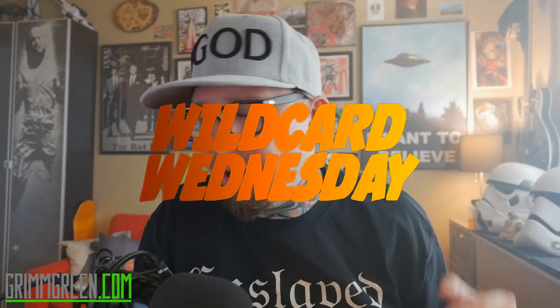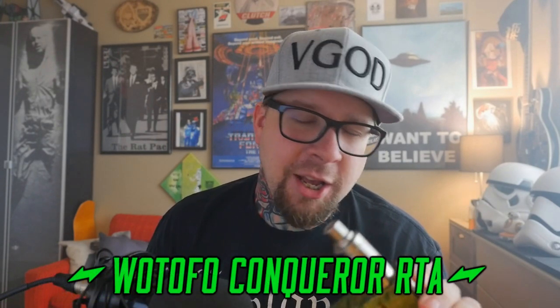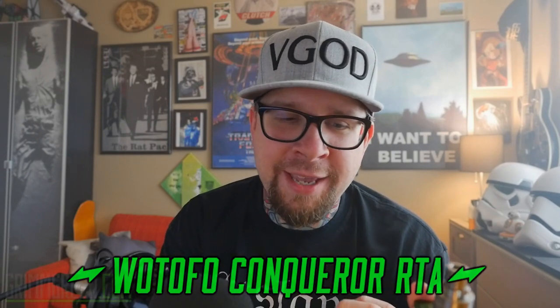Hey everybody, it's Grim Green from grimgreen.com. Welcome back to Wild Card Wednesday. Today we're talking about another RTA — this comes from Watofo out of China, and this is their Conqueror RTA. It's a lot like the Serpent in a lot of ways, and a little bit like the KFun in a couple of ways. It's got a postless deck in there, which is a little weird and fiddly to work with. To get to know this better, we're going to go up close as we always do.